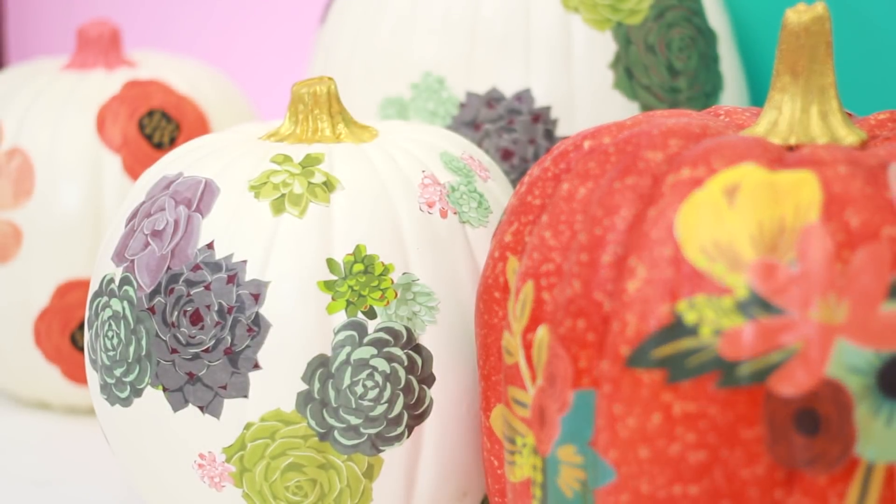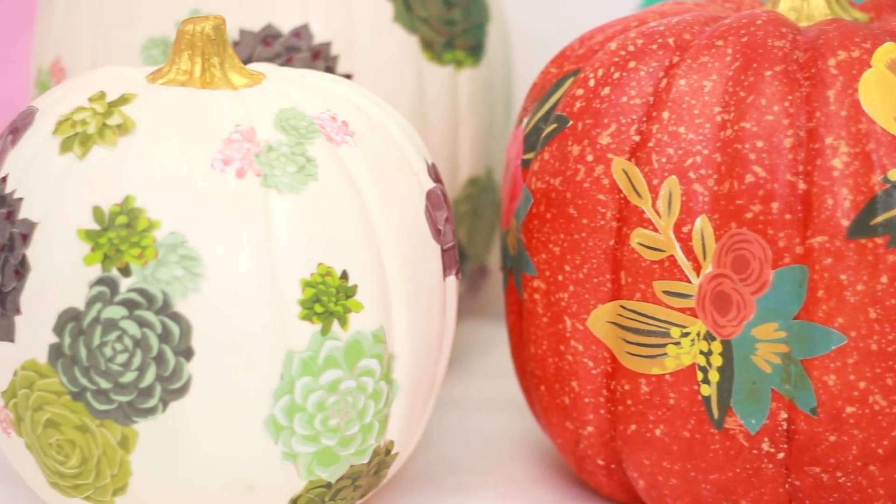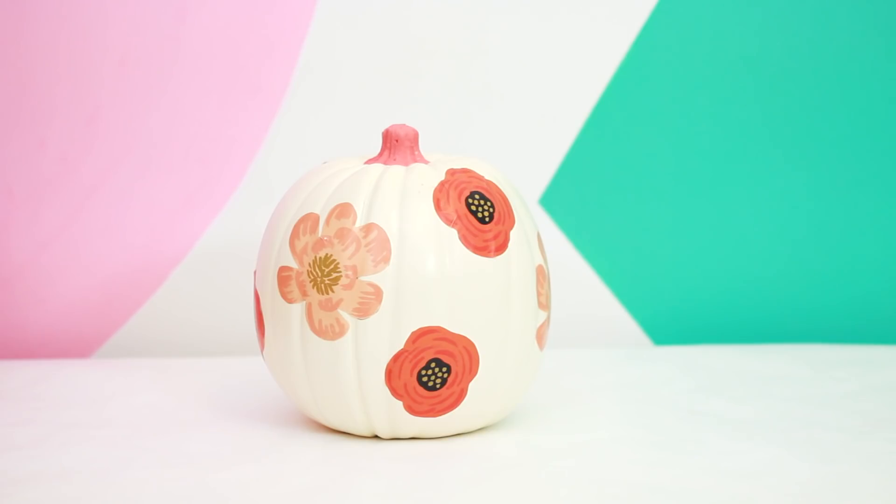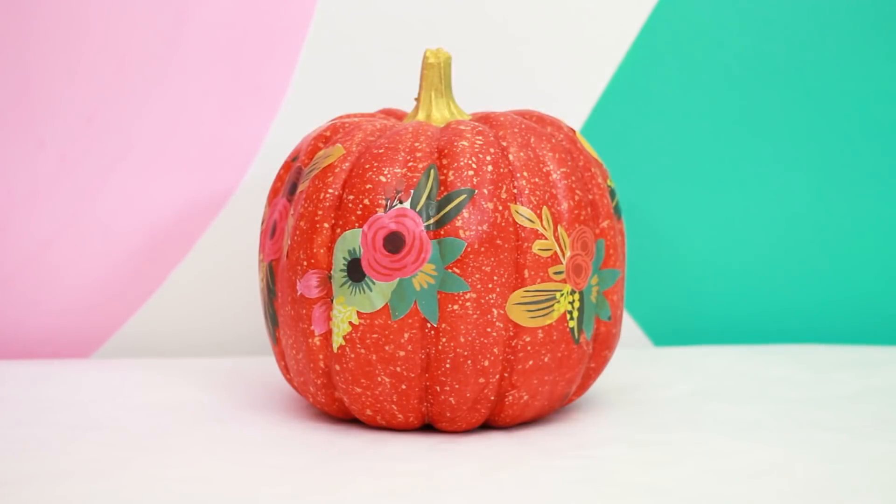How gorgeous would these look at a fall wedding? What are you dying to decoupage on your pumpkin? Fill us in in the comments below and give the vid a thumbs up if you like the idea. And be sure to subscribe to HGTV Handmade right up there because we have lots of DIYs for you. See you later, bye!